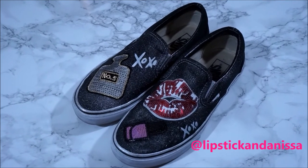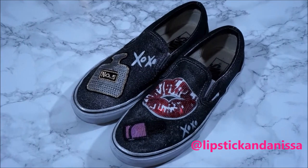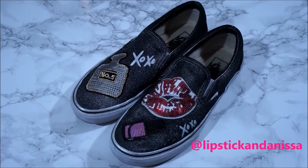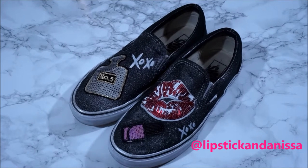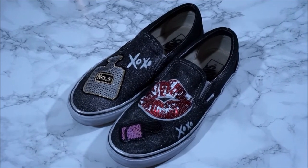And you guys, it's so affordable to do this, it's not even funny. So you don't have to go splurge on that designer look of slip-ons with patchwork. You can do it yourself and it's going to be totally custom. So go ahead and give this video a thumbs up — I know you're going to like it — and get ready to DIY with me. We're going to jump into the tutorial.